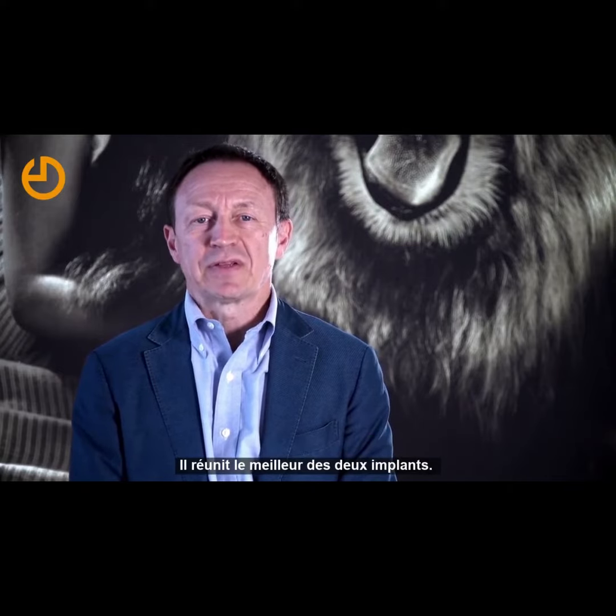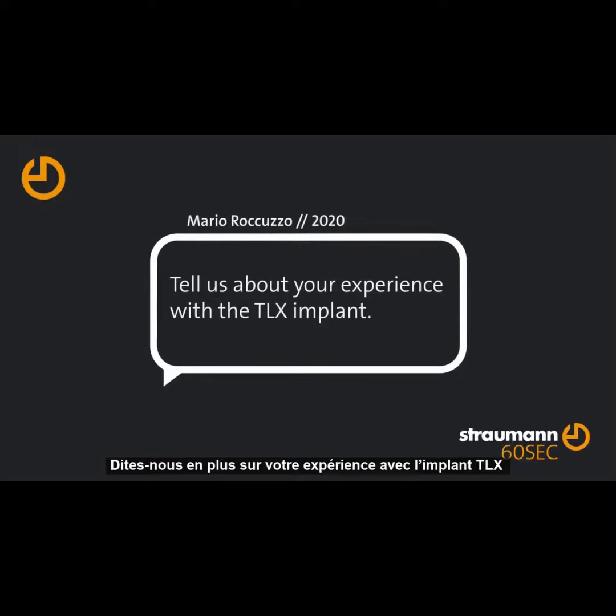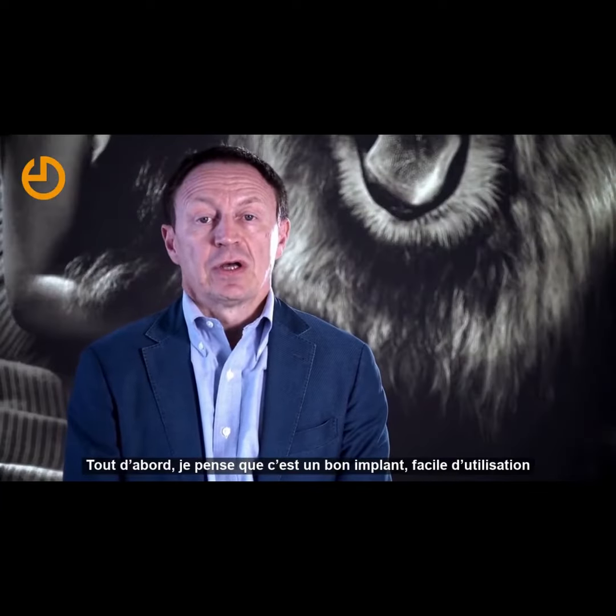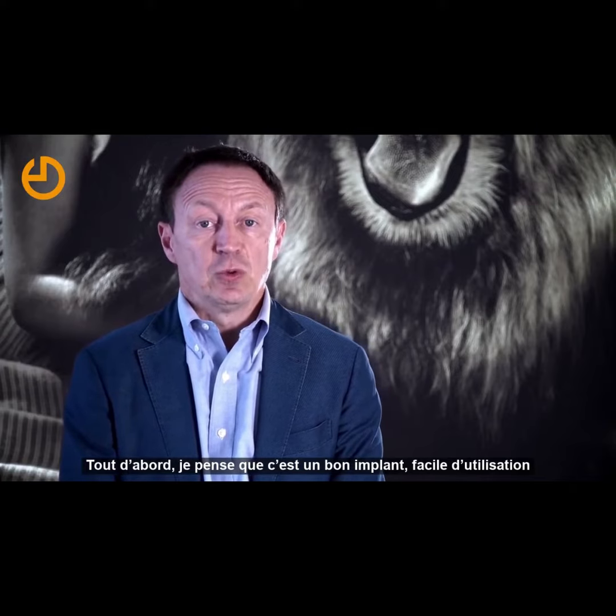TLX is a good combination between a BLX and an old regular tissue level implant. It tries to combine the best of each of the two implants. First of all, I think it's a good implant — it's easy to use.